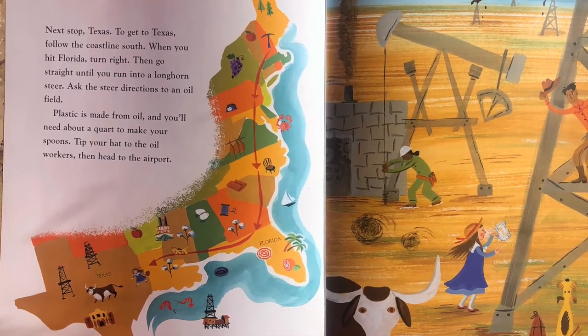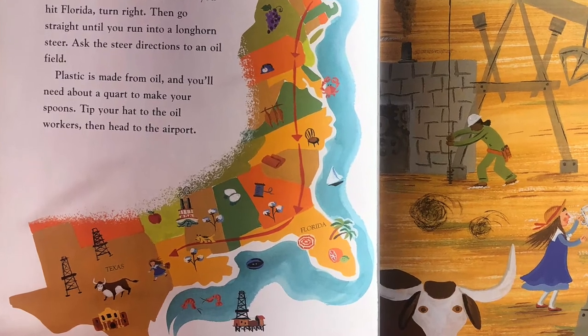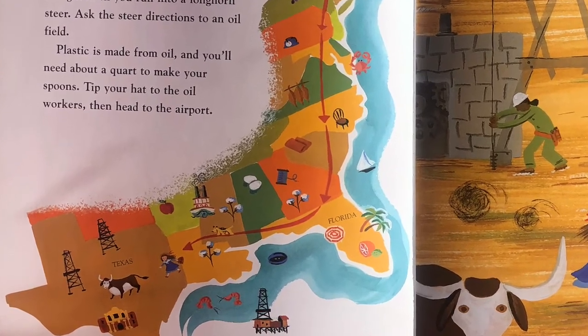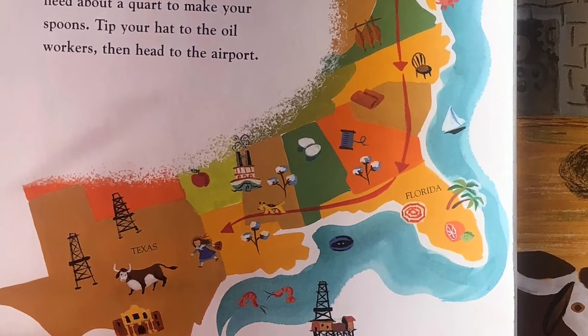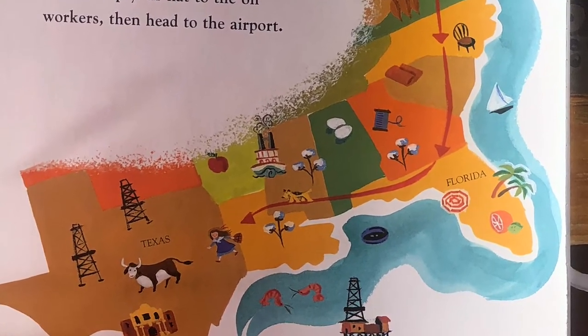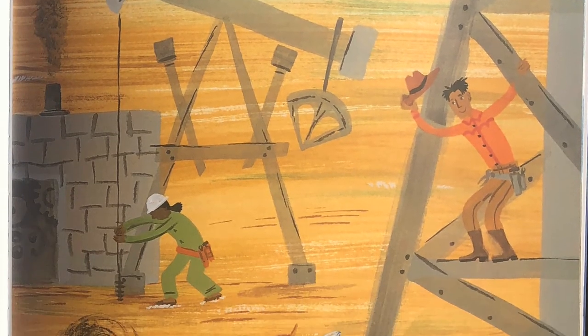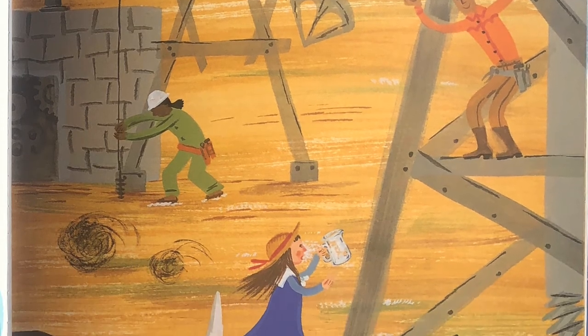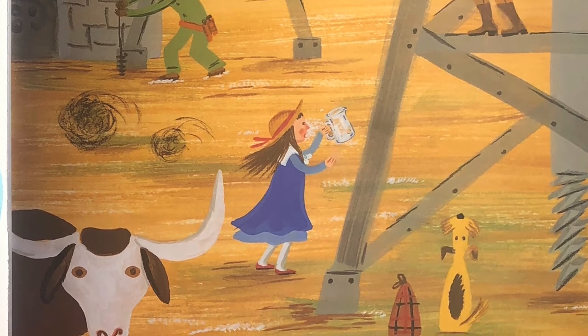Next stop, Texas. To get to Texas, follow the coastline south. When you hit Florida, turn right. Then go straight until you run into a Longhorn Steer. Ask the steer directions to an oil field. Plastic is made from oil and you'll need about a quart to make your spoons. Tip your hat to the oil workers, then head to the airport.